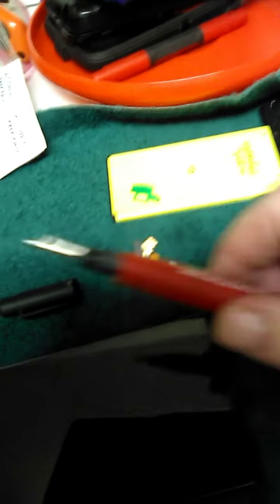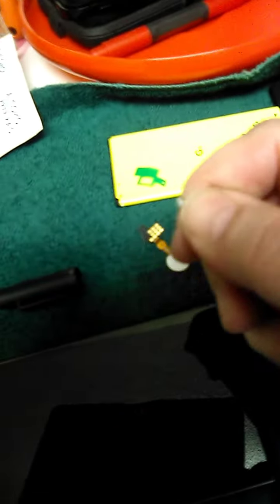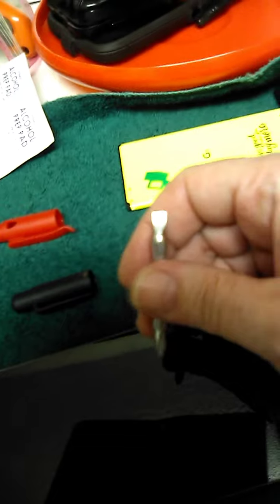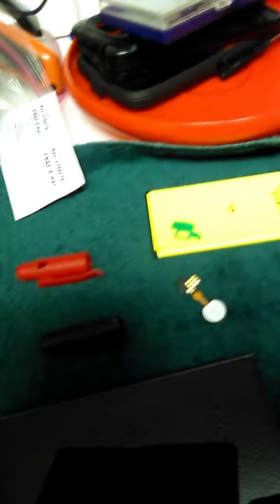I didn't really need them, but it's always good to have one of these little tools. Some of them pull out from the top and you can switch them out from a flathead to a Phillips. This one was too big — it's always good to have these little baby tiny screwdrivers.